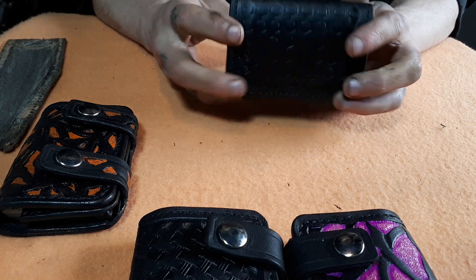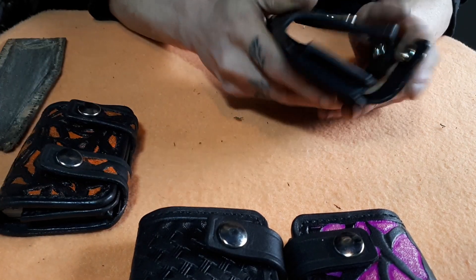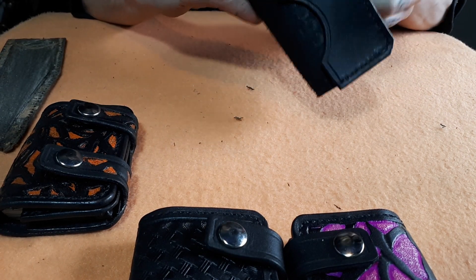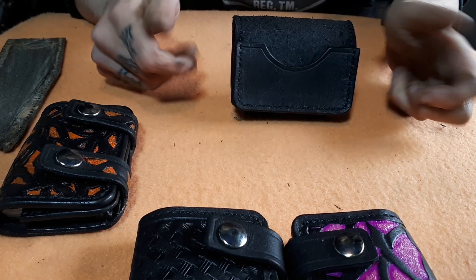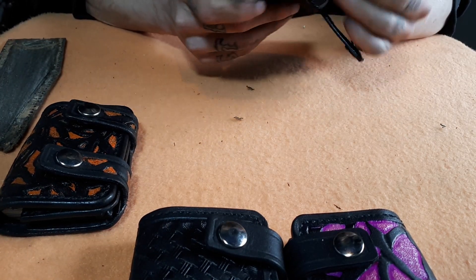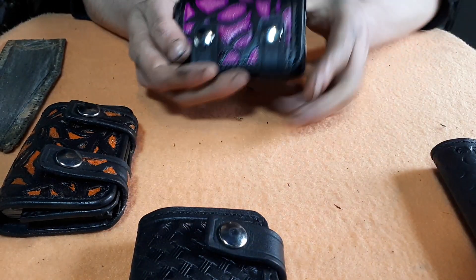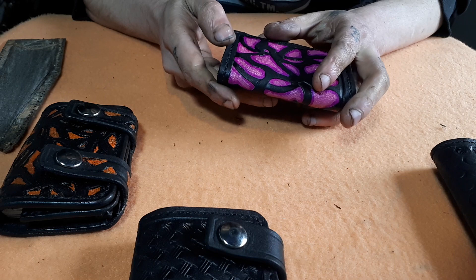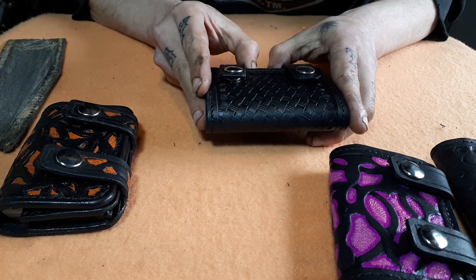This one has a hex nut pattern — same deal. This one is empty, but open it up and you have a business card display. All of these I'm going to be taking to the Dutch Dive exhibition to see how they sell.